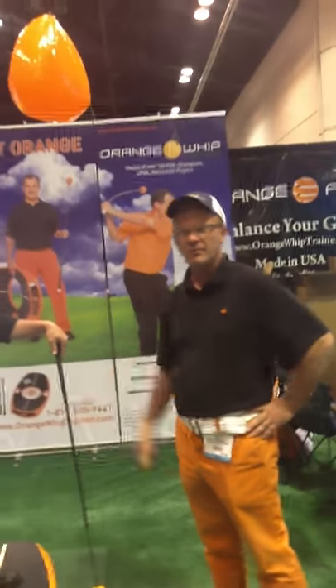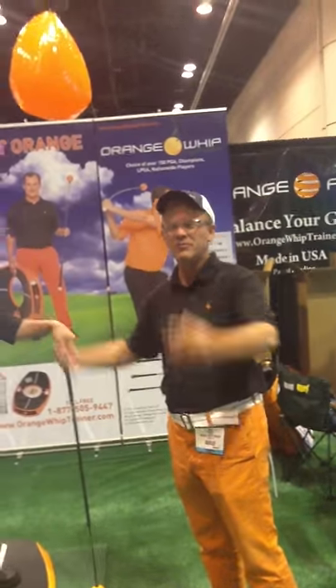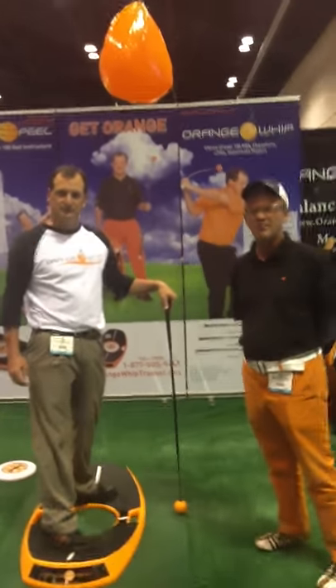Here we are — Jim Hackenberg and Mike Kingston from the PGA Show 2012 in Orlando. Thank you.